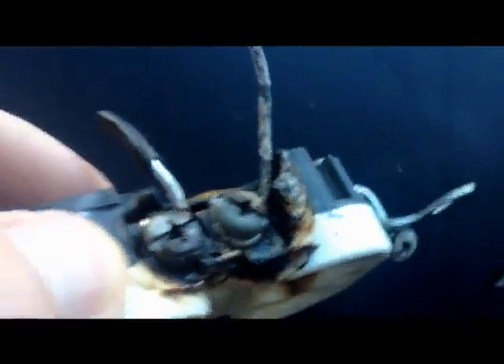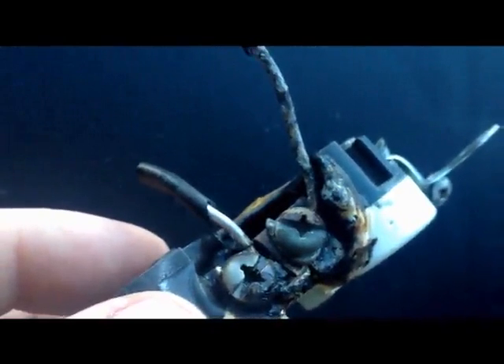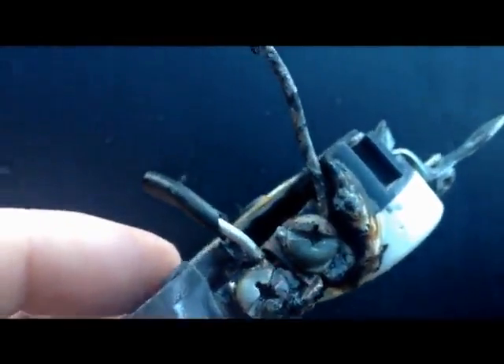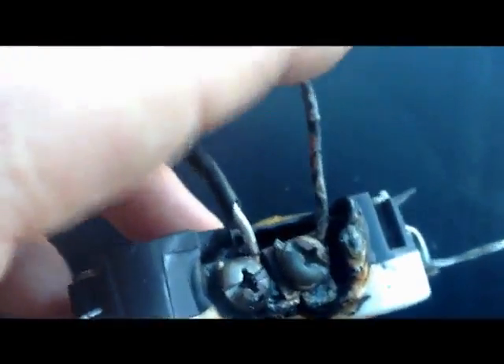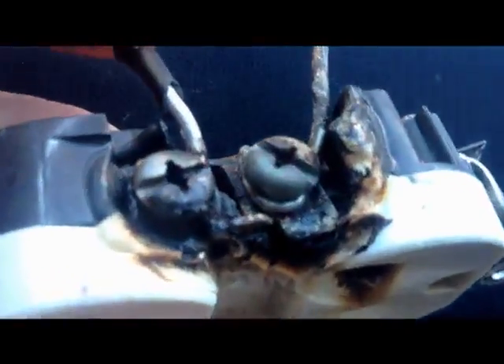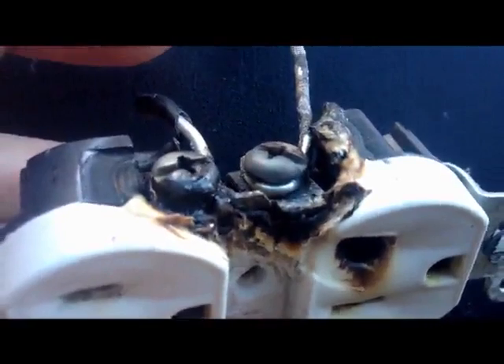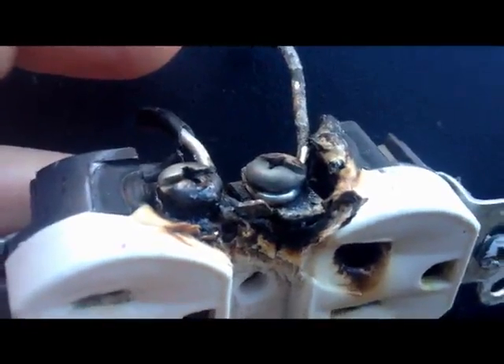We've been talking about how over the years, aluminum will expand and contract and stretch and then go back far faster and far more readily than copper. This is exactly what's happened here. Over the years this has gotten loose, and as a result created this horrible situation here — arcing — which means that literally the electricity is jumping through the air to go from contact to contact.